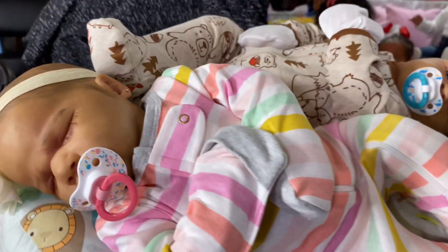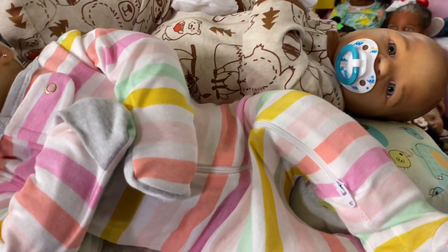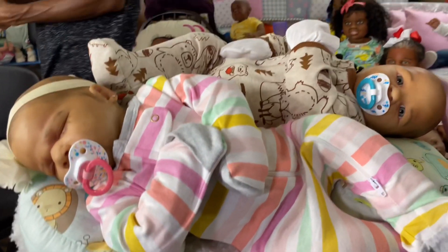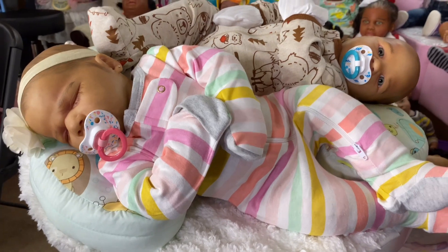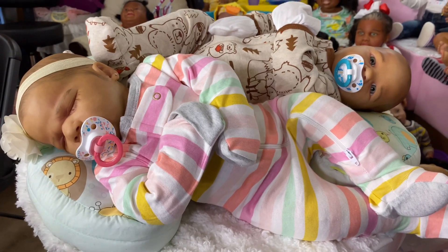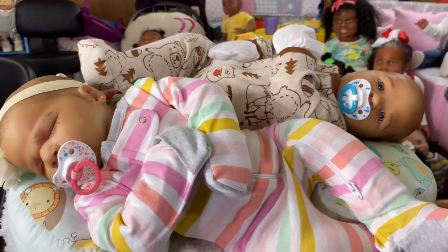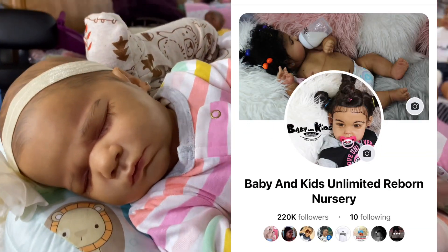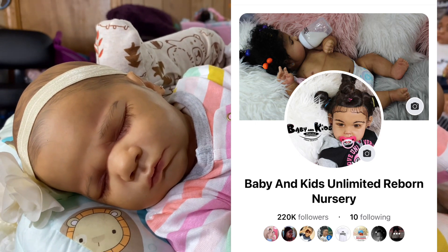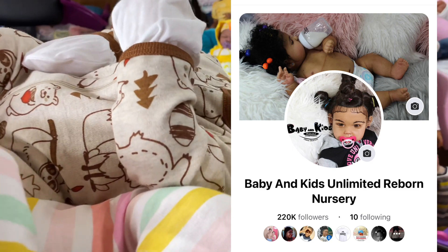Again, these are the lavender asleep and the lavender awake. As twins they are $700 plus shipping, and if you want to separate them they will be $400 each plus shipping. You will inbox me here at my Facebook page, Baby and Kids Unlimited Reborn Nursery, if you're wanting to get these little ones.